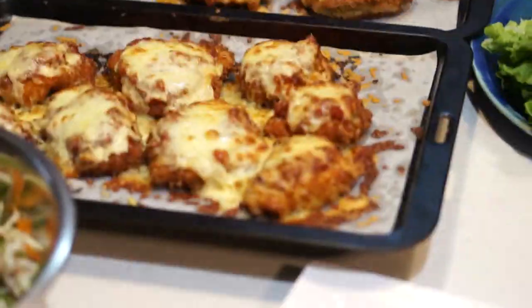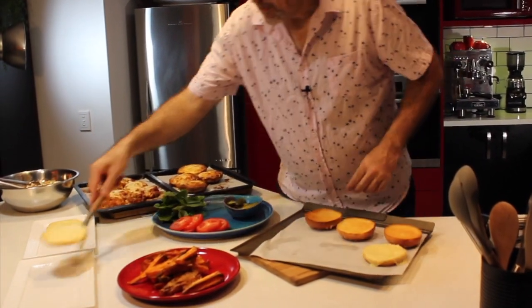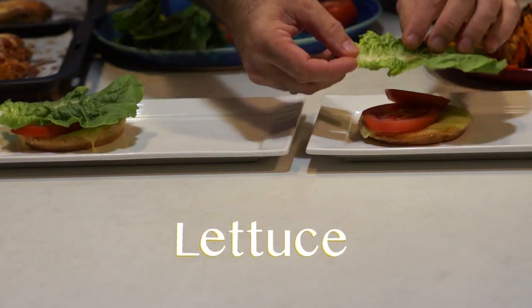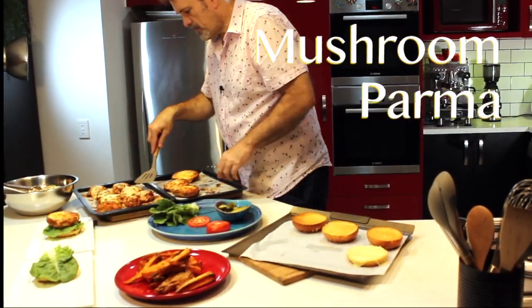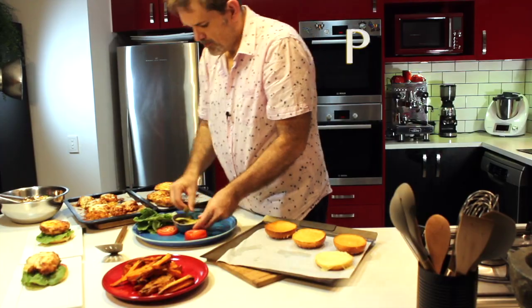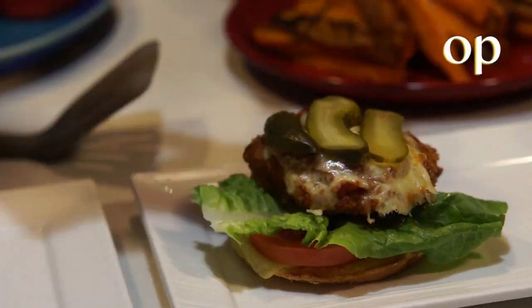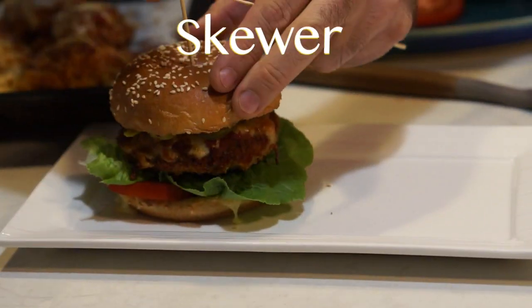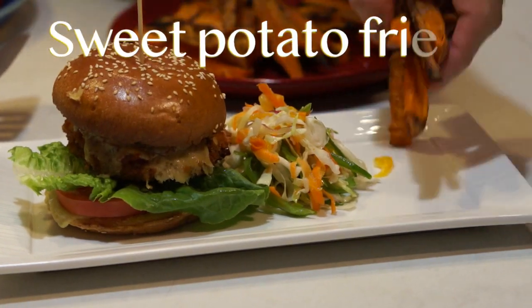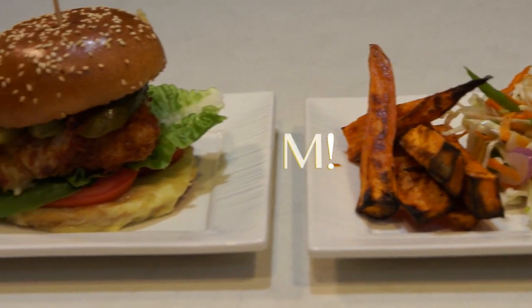Everything is cooked now, so let's put together our burgers.